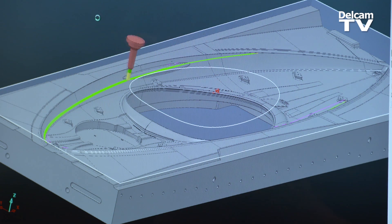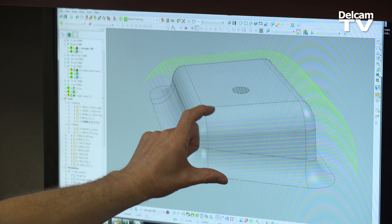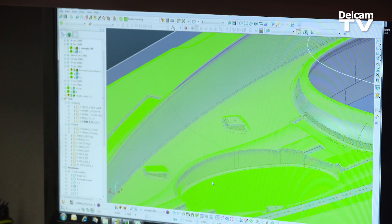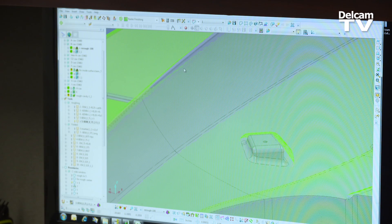PowerMill makes a very good toolpath. Very little wasted motion. Everywhere it's steep, if we can step over a greater distance, then we have less run time on the machine. So the software has separated the steep from shallow areas, and that has saved us, I don't know how many hours of run time on the machine.